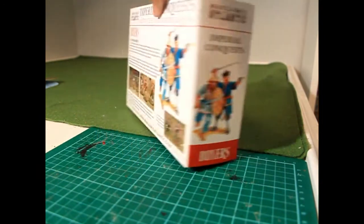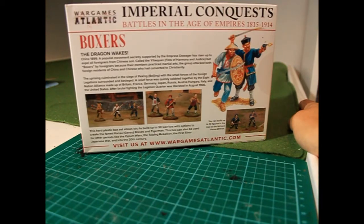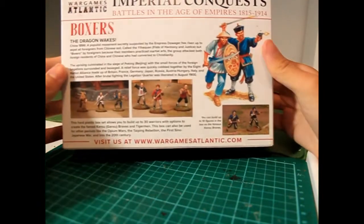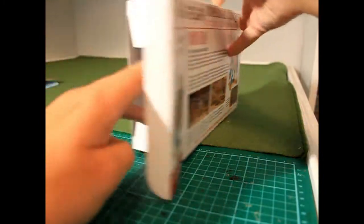Aesthetically, I feel that Peter Dennis' artwork is here somewhat overwhelmed by a large abundance of white space. The WarGames Atlantic boxes all share a minimalist art style, and I feel that this could be somewhat improved for future releases, especially when compared to Perry Miniatures or North Star offerings.